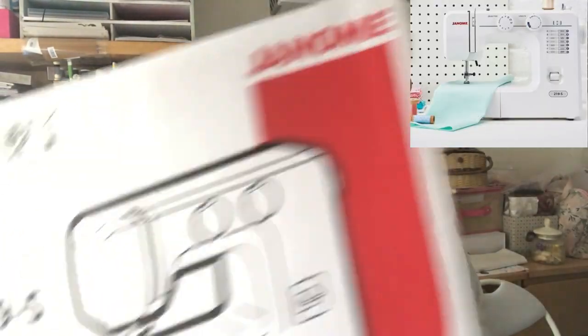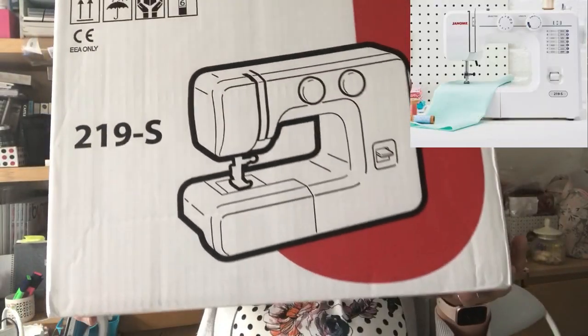It's basic but I think it's worth about £120, and it is the Janome 219S. There it is — let's open it up and see what's inside.